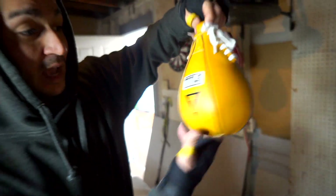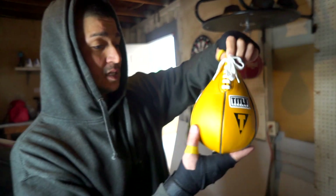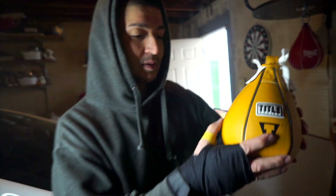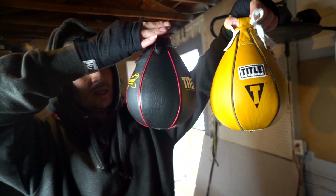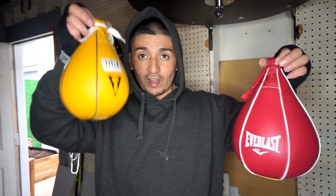All right, next we have the yellow 5x8 speed bag. This one right here — I see Mayweather use this a lot whenever he's practicing the speed bag. Let's put them to the test. What do you guys think? Comment down below which one do y'all think works better. This one was about $50 and this one right here was about $60. They're both 5x8. Let's put them to the test guys.